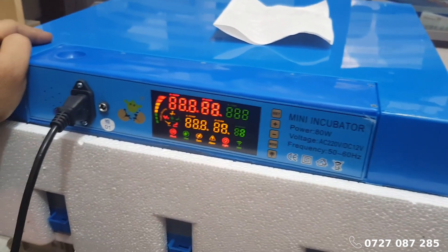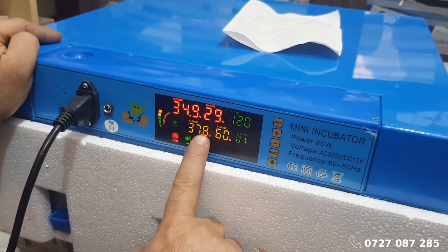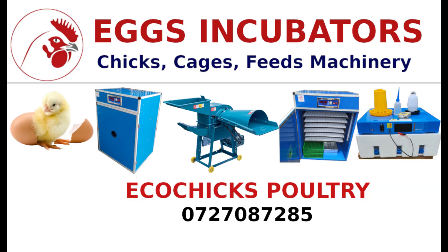For more tips and reliable poultry equipment, contact EcoChicks Poultry Ltd. Call us today at 0727-087-285. Don't forget to like, share, and subscribe to our channel for more poultry farming tips.